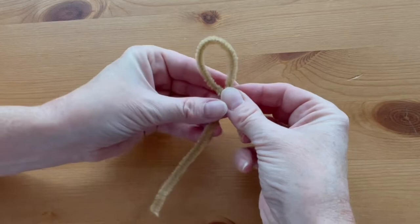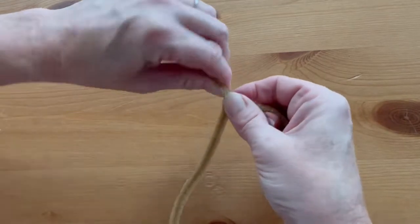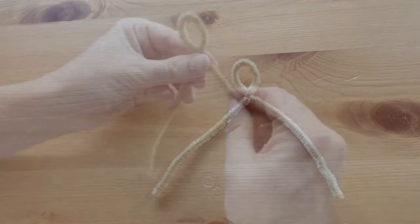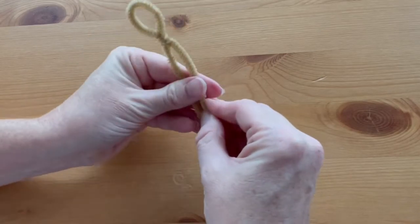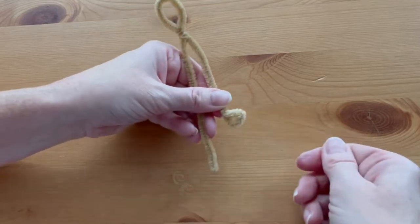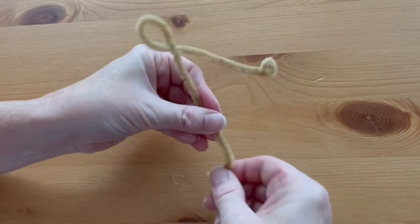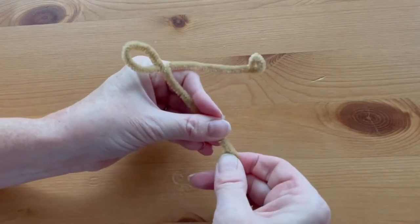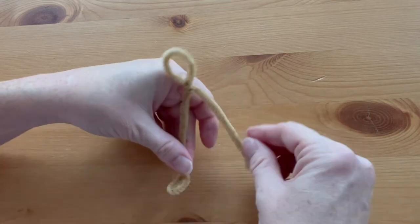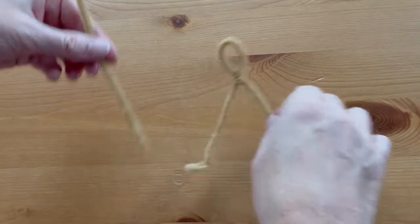We're going to start by making the body of the elf. Find the halfway point and make a head about an inch long, then twist the neck around once or twice to hold it in place. The tails are going to become the legs, so twist up the end into a little round foot and bend it up forward. Do the same thing for the other side so she can stand up.